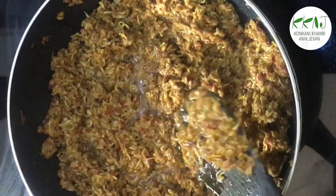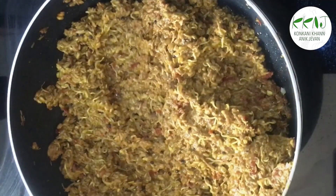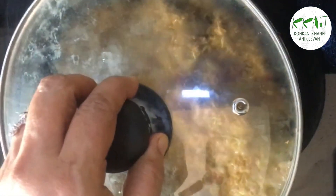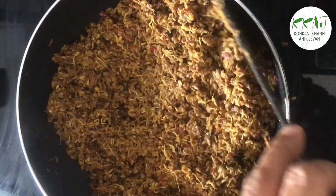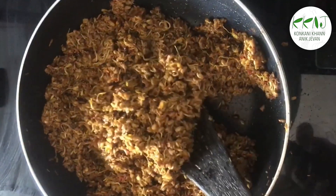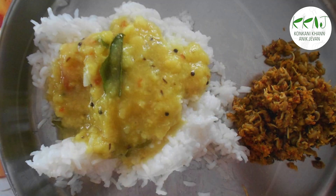At this stage, add some coconut oil and let cook on low flame until it's well cooked. Now it's ready to be served and is a great combo with rice and dalitoy.